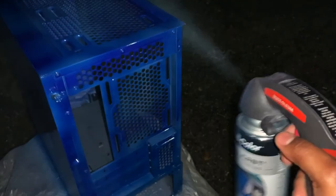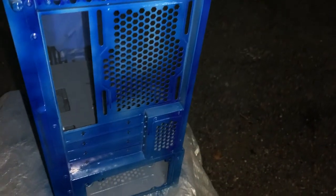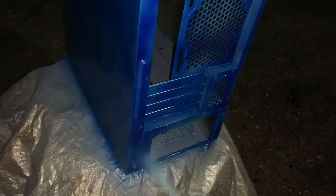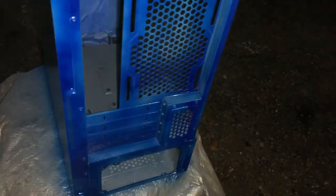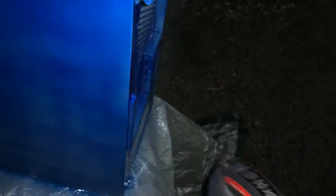I think the best side is going to be this back side. I'm trying to get into the crevices without too much overspray — it's really hard to see without good light, but sometimes you just have to do it in order to get the job done.